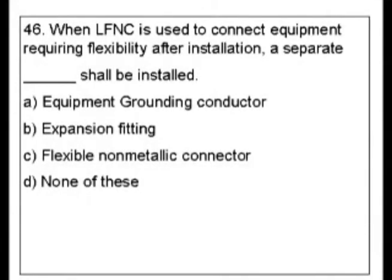Question 46. When LFNC is used to connect equipment requiring flexibility after installation, a separate blank shall be installed. A. Equipment grounding conductor. B. Expansion fitting. C. Flexible non-metallic conductor. D. None of these.